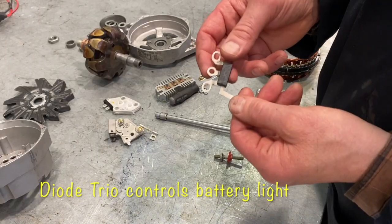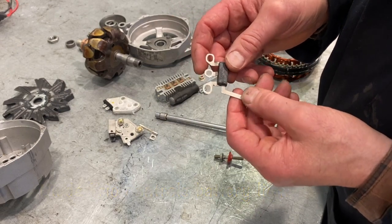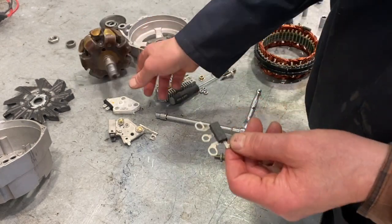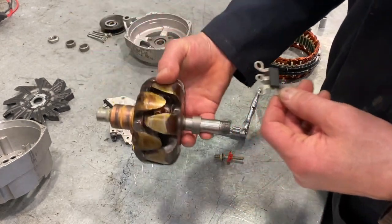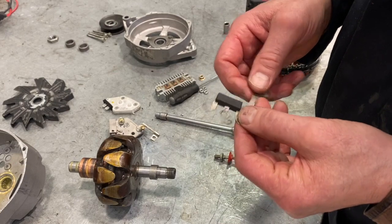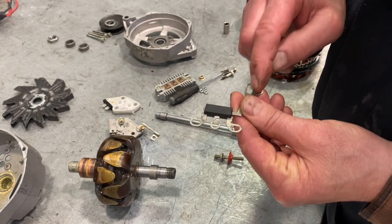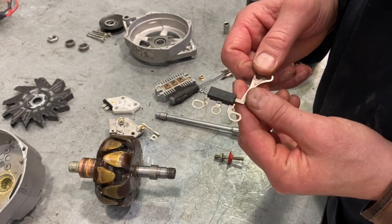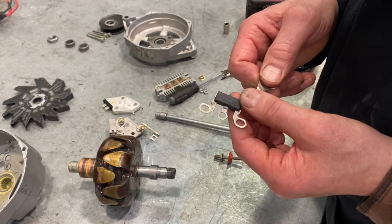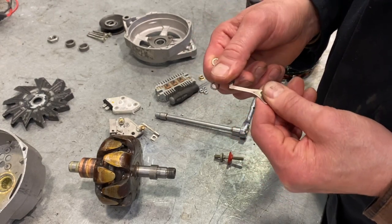The diode trio plays a role in how your battery light inside your car works, or your charging system light. When you start your car initially, the light will come on as power is sent through the voltage regulator and into the fields of the rotor. Once it starts up and the voltage becomes positive on each side of the bulb, the light will go out. This little diode trio is instrumental in controlling the flow of current through that light. If this component fails, it generally will have an impact on that warning light and can affect how your car charges.